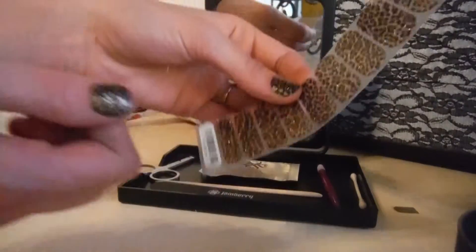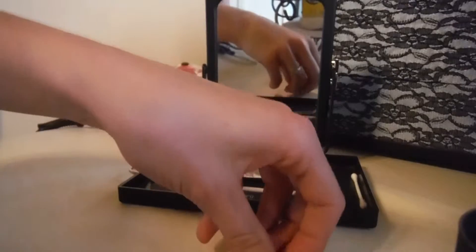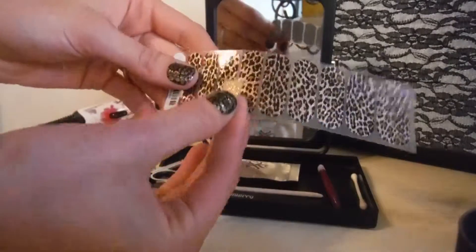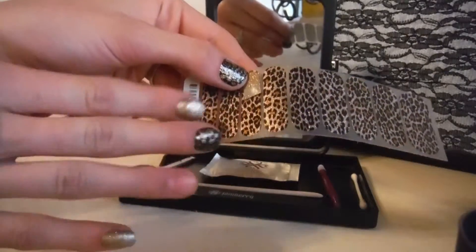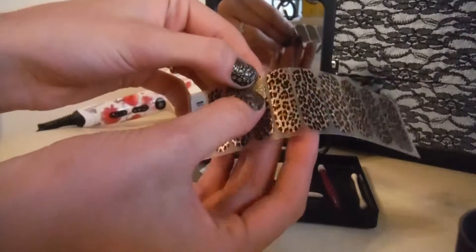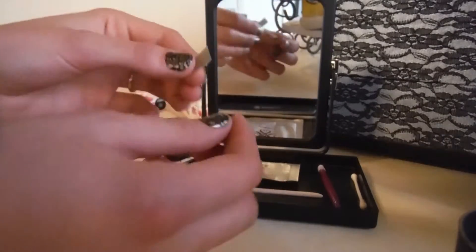That way it'll last much longer. I already have one cut here so you can see, and it makes it a little quicker. Each of these you cut in half or thirds depending on how long your nails are. For me, I cut one off and then cut it in half.